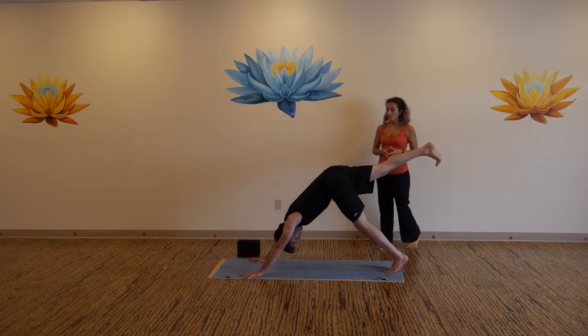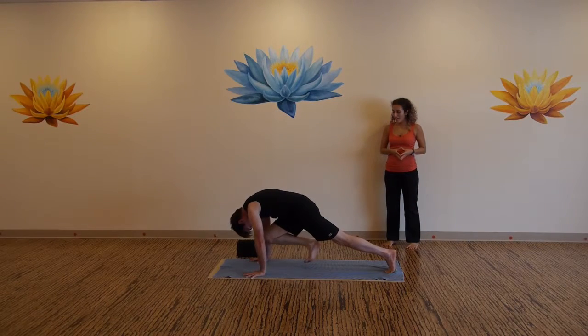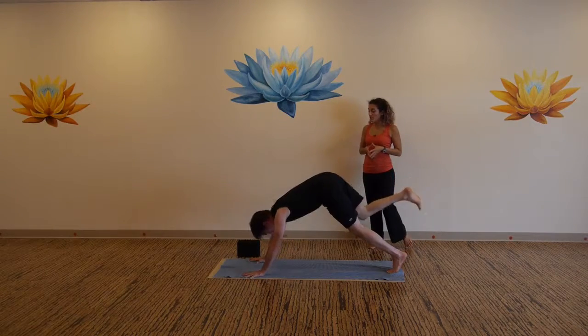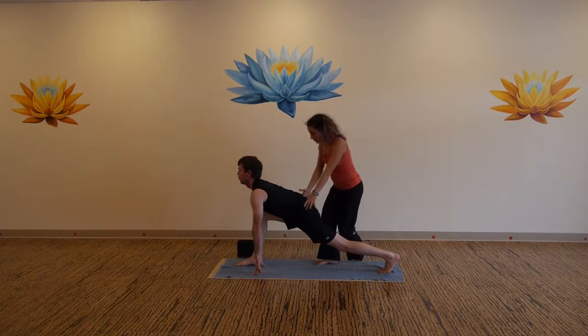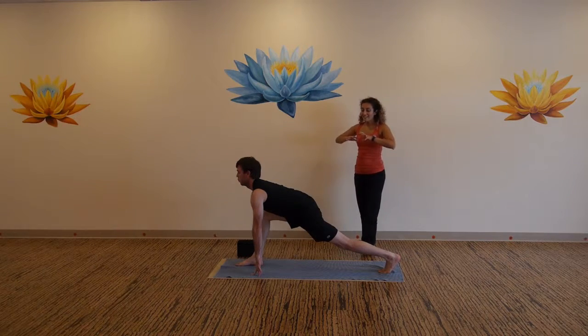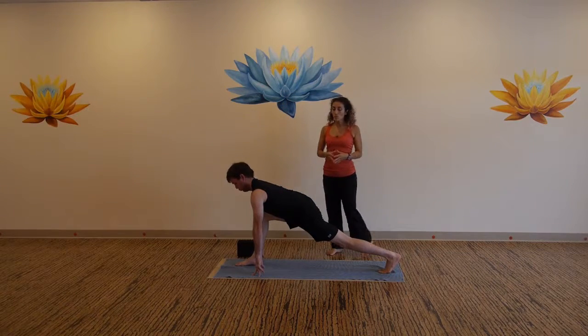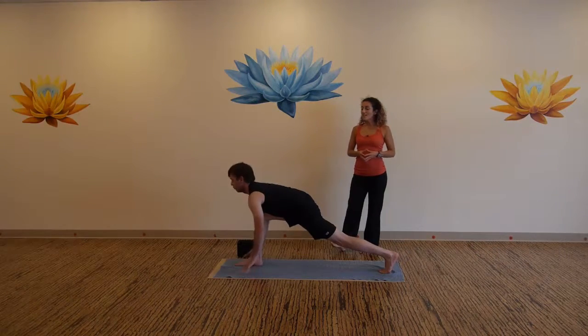One more reach. Inhale, exhale, knee to your third eye. Inhale back to three-legged dog, get long. Exhale, step your foot in between your thumbs. Come to spider-tip fingers on either side of your ankle bone. Draw back through your right hip, hollow your belly, and expand out from the back heel all the way through the top of your head. Two more breaths. Inhale, exhale, downward facing dog.